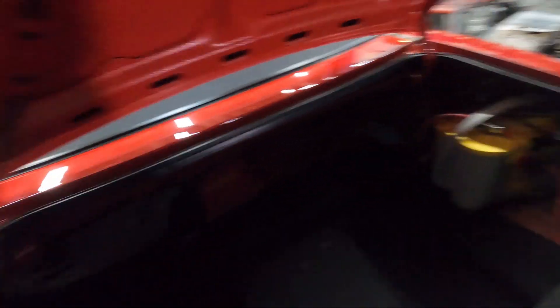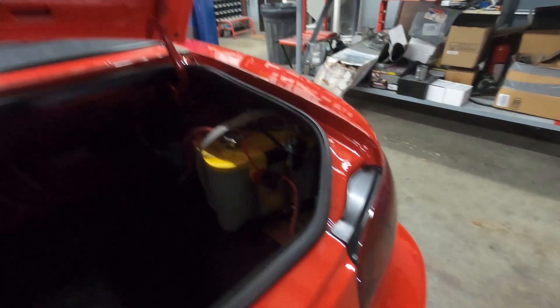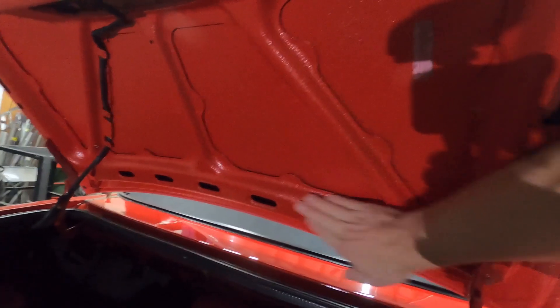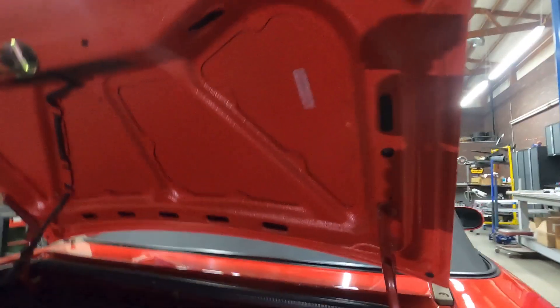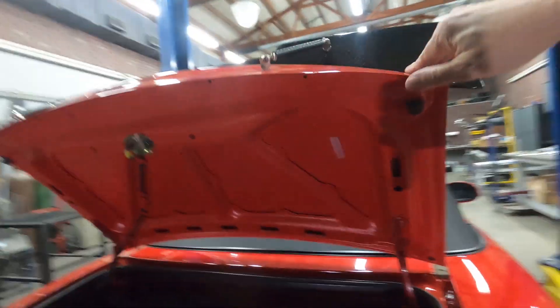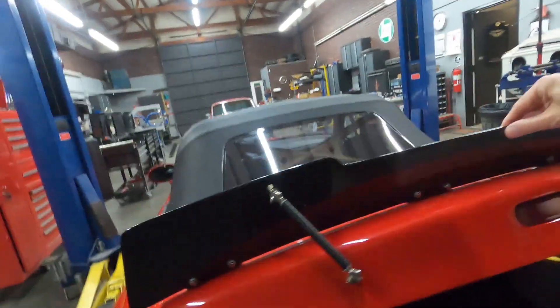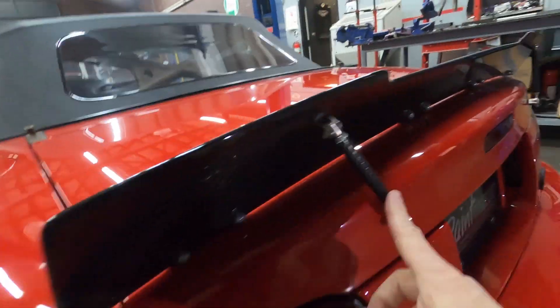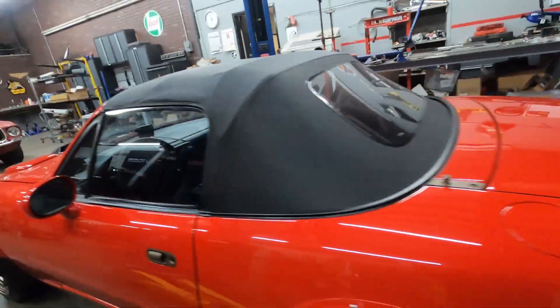Inside the trunk, it's stock carpet. There's the big Optima yellow top right there — great battery, great cranking power, lots of good power on reserve. We did Raptor liner color tinted to match, just a fun little thing. Kept the VIN stickers. These little stanchion guys came from Amazon or McMaster, I can't remember where.